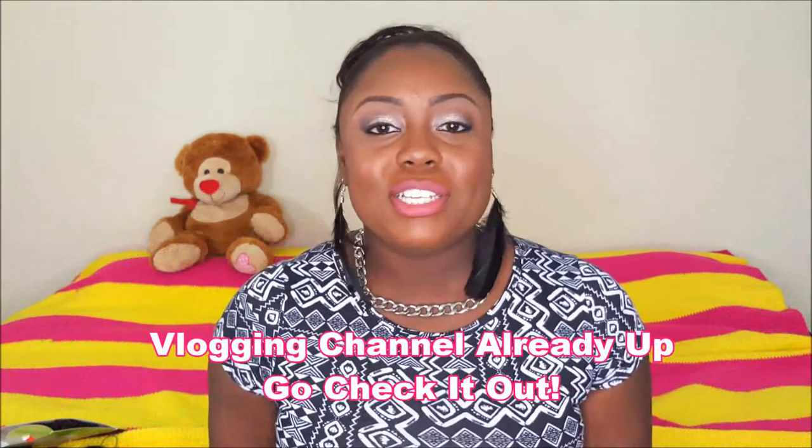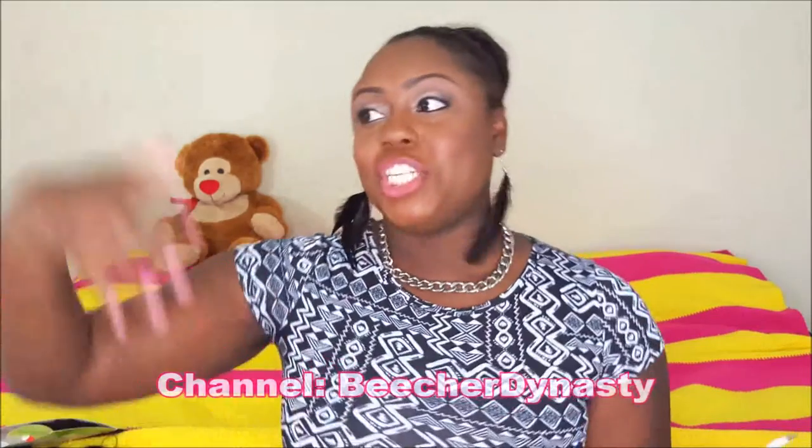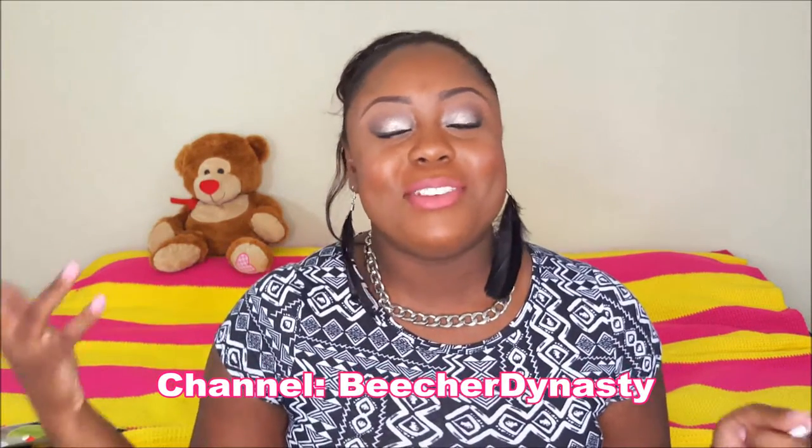Me and my husband just got married less than a year ago — it was March — and it's been a journey, a really good journey. We love being married, but I figured we can share that with other couples, with people wanting to get married, and just for the memories — to look back at these videos years from now and reminisce. Vlogging is not just to show people what you're doing; it's for memories for you and your family.